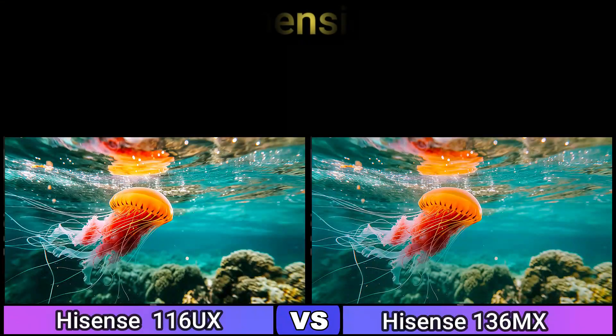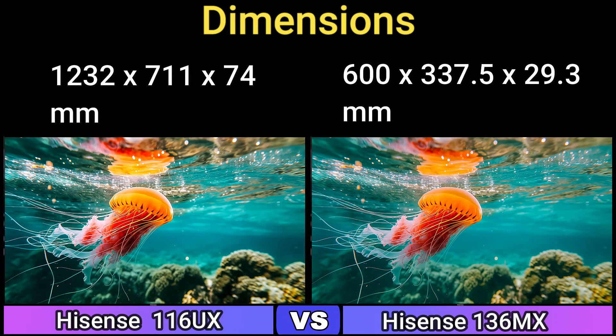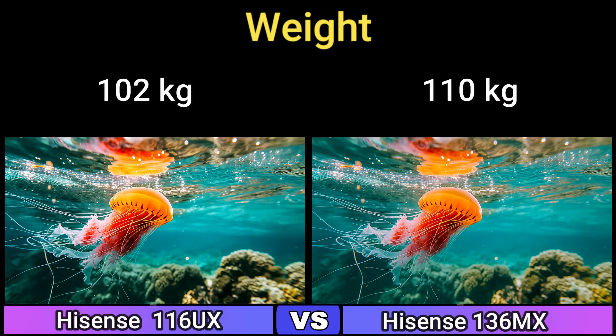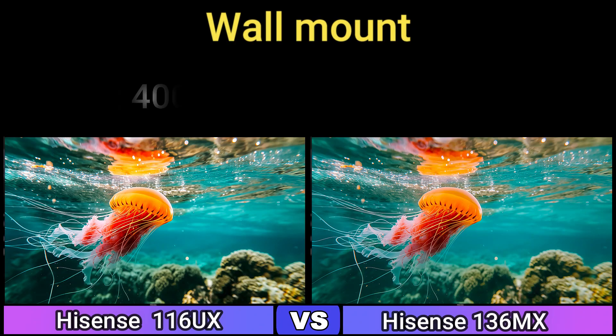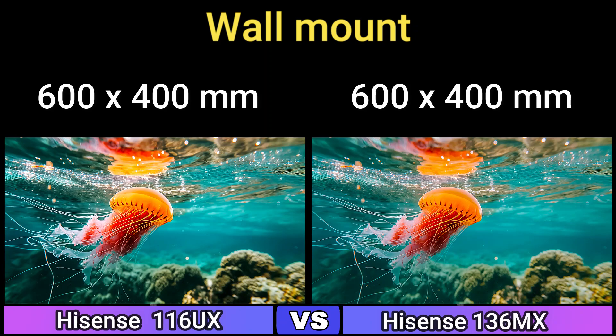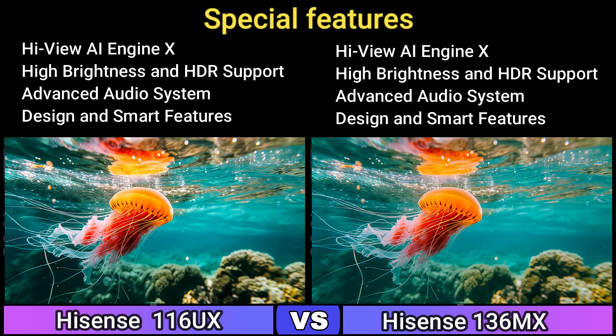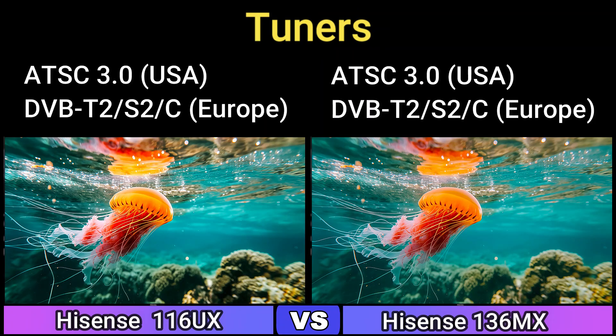Design. Dimensions: 1232x711x74mm and 600x337.5x29.3mm. Weight: 102kg and 110kg. Wall Mount: 600x400mm. Features include Spatial AI, Hi-View AI Engine X, High Brightness and HDR support, Advanced Audio System Design, and Smart AI. Tuners: ATSC 3.0 (USA), DVB-T2/S2/C (Europe).